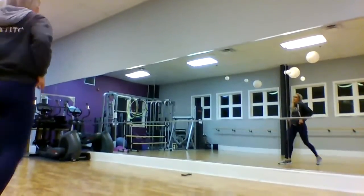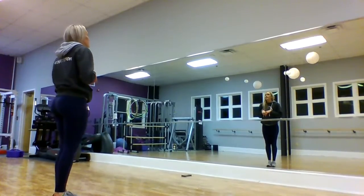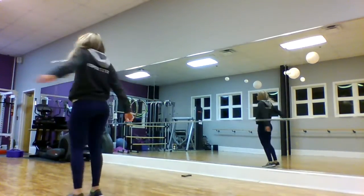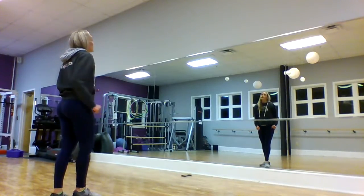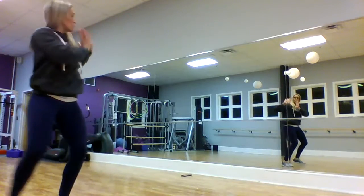Alright, here's what we're doing. We just finished with step, heel, step, cross, turn, shrug, step forward, forward, back, back, step, touch, step, push, push.